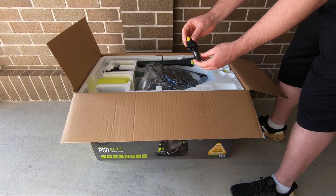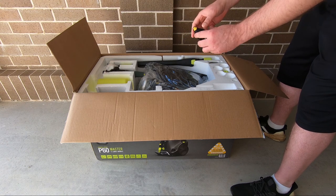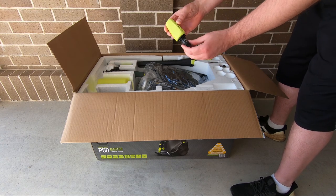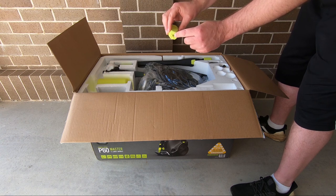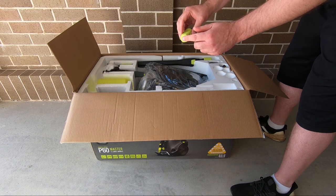This is a 15 degree spray nozzle — it says 15 degrees on it. We'll test all of these out. This other one has got the loose nozzle inside, and that'll be for concrete, walls, and things like that.